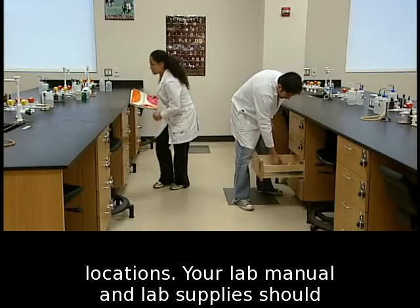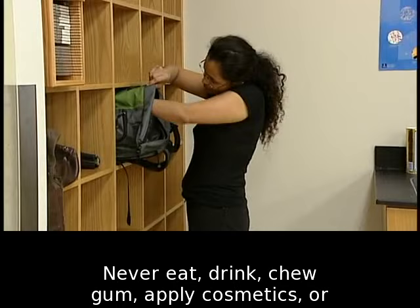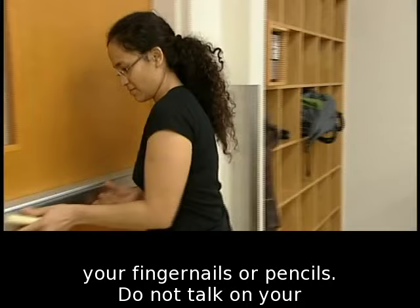Never eat, drink, chew gum, apply cosmetics, or handle contact lenses in the lab. Do not nibble on your fingernails or pencils. Do not talk on your phone or text during lab.